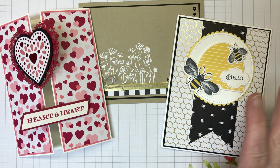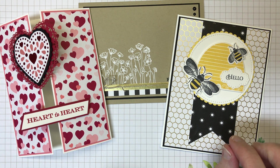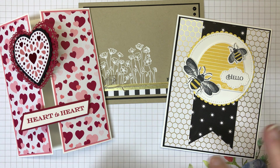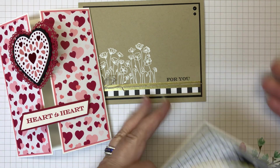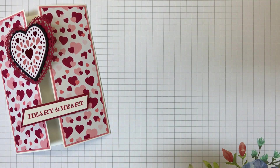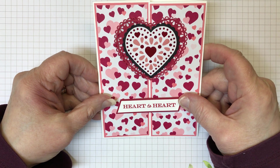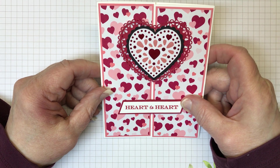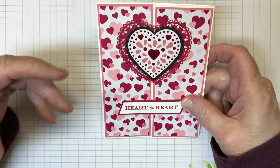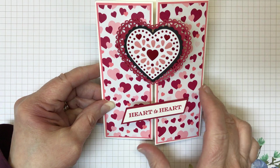I had a few kits left over and decided I wanted to make them up. However, I challenged myself to change them up just a little bit from the originals. It's a Valentine's Day card, so since it's past Valentine's Day, I wanted to make one that could be used for any occasion.